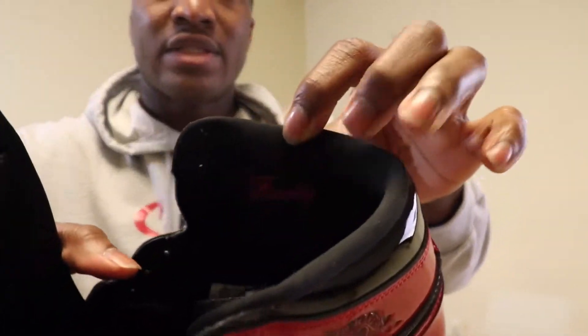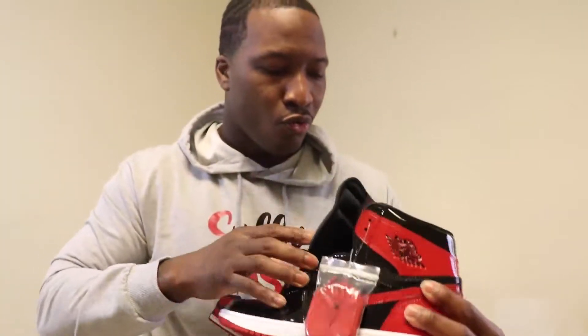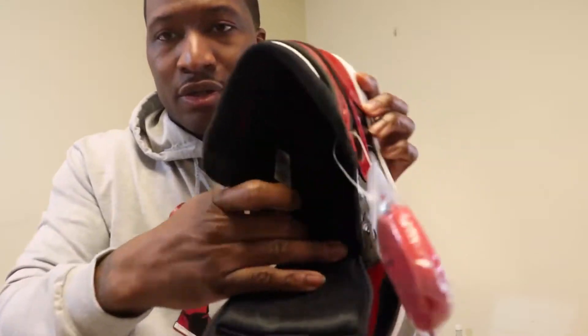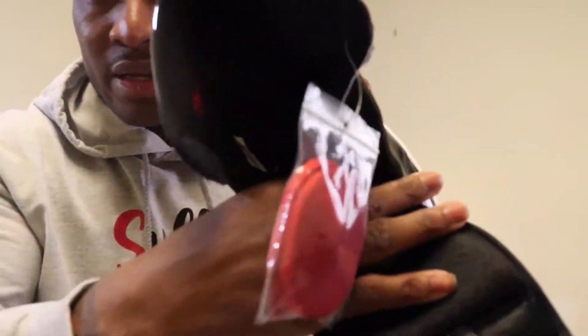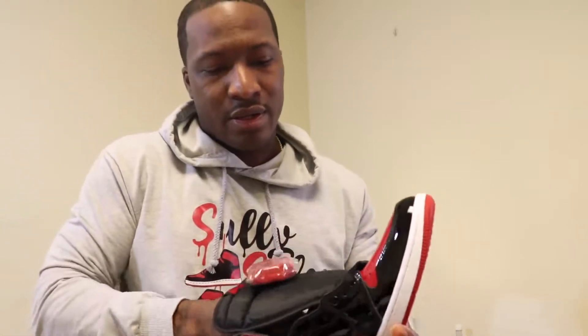Inside the sock liner, you have the word 'family' wrote on it right there. You also have the red — now I'm not sure if the camera can pick it up — but you got red Nike Air in there. And it comes with black laces. Let's go ahead and get the other shoe out of the box.